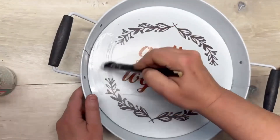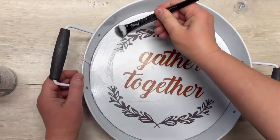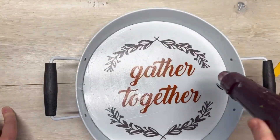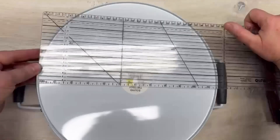We start by taking some dishwasher-safe Mod Podge and covering the bottom of the tray. This tray I got at Dollar General was on clearance for 90% off. Now we're going to dry the tray — make sure that Mod Podge is dry — then flip it over.